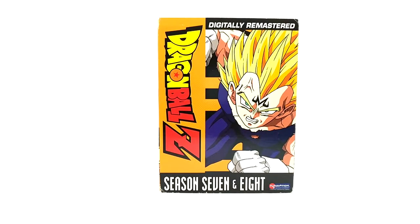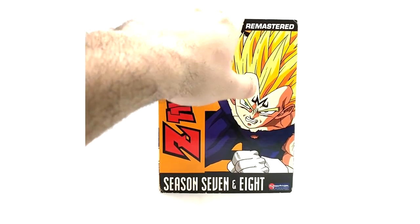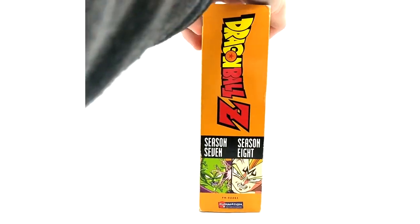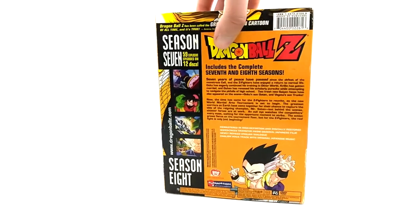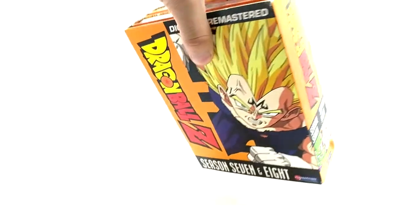Season 7 & 8 is probably the hardest to get out of all these sets. Like I said, same thing as the other ones — this is the old print, came with the original inserts and the normal orange brick seasons. Just the slipcover is new on that one.